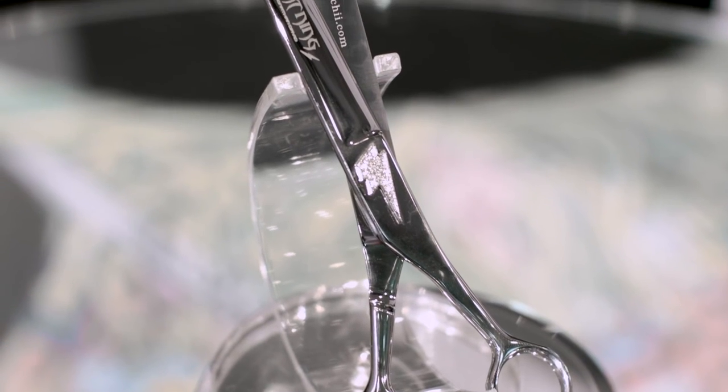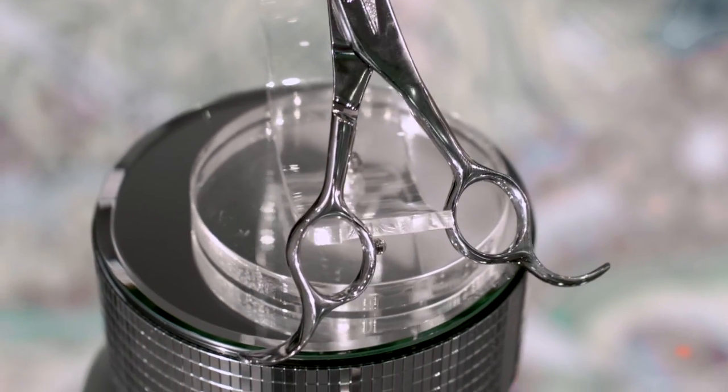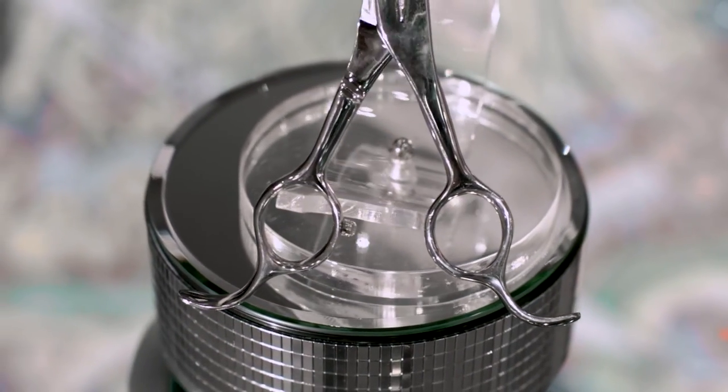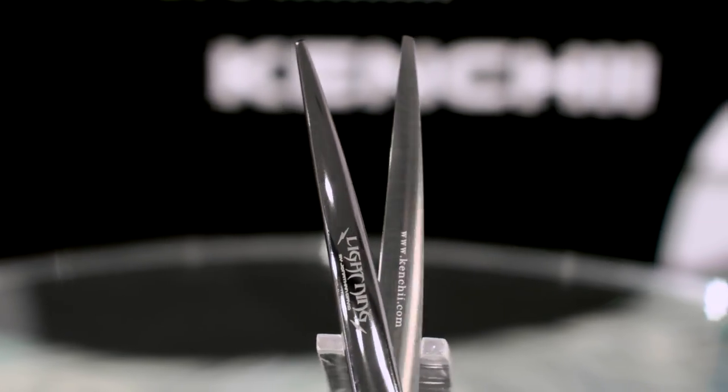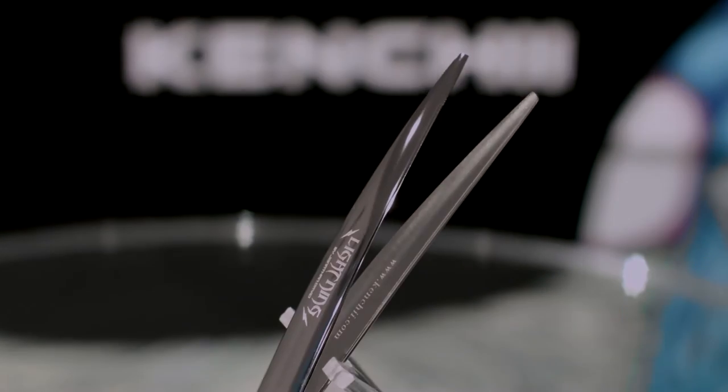The Lightning model is recommended for everyday use as well as fine finish work. The curve model offers an even handle design with double molded finger rests, so it can be used from either side. The thinner has double serrated teeth which can cut your time in half compared to normal thinners.